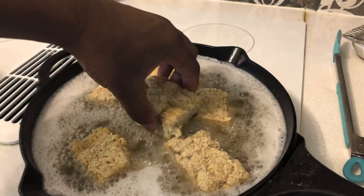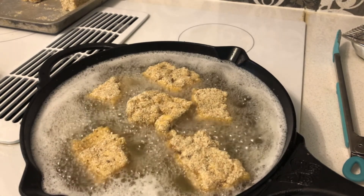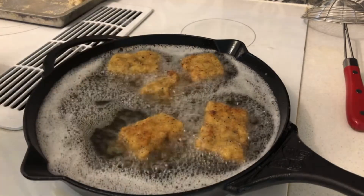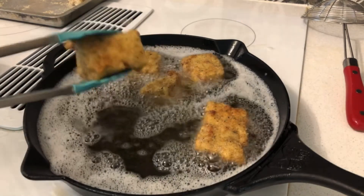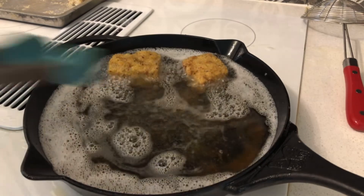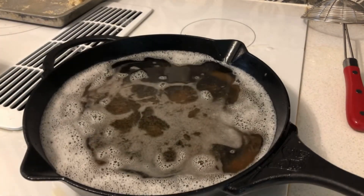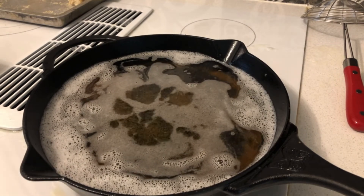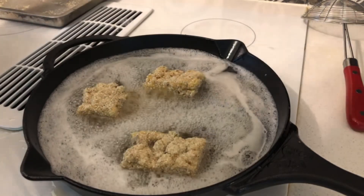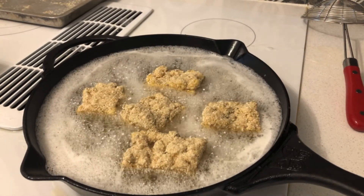Once the first batch is out, put in the second batch. I think I added a bit too much oil but it should be fine. There's the second batch going in. I'll keep you updated once the second batch is fried up. The second batch is done — take them out. Then put the last batch in and let it fry up.